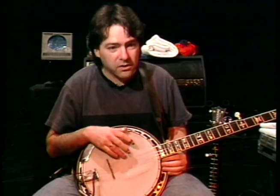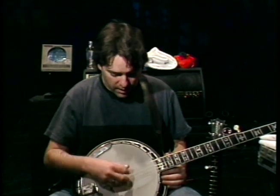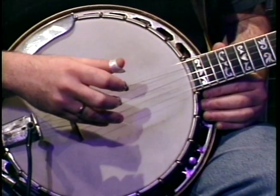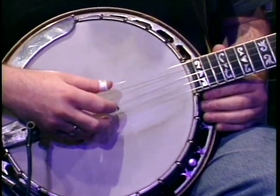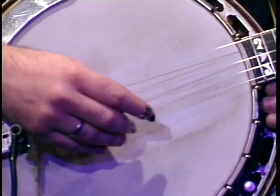The odd thing about the banjo to me is that what you consider the lowest string — where the low string of the guitar would be — is the highest string on the banjo. So you're going up, starting at the 4th string. On the top is the highest one, but it's right next to the lowest one. So it really doesn't make a lot of sense.